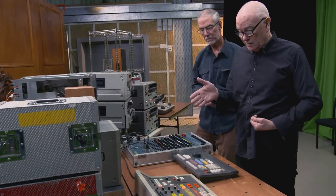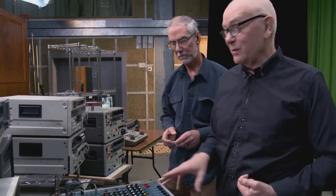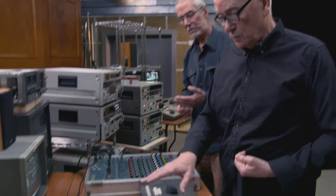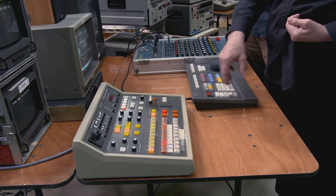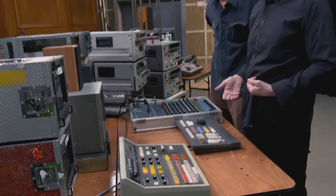Sometimes you wanted to do it manually because there's something different — I don't know how to describe it — there's something about a human doing things sometimes that's different to a machine. And so sometimes you wanted maybe a half mix, and things like a half mix were very difficult to program, if you could at all.